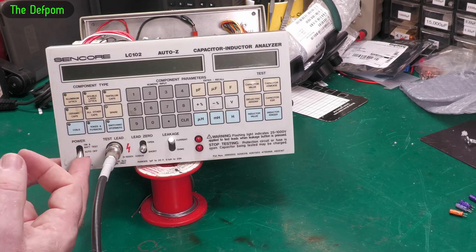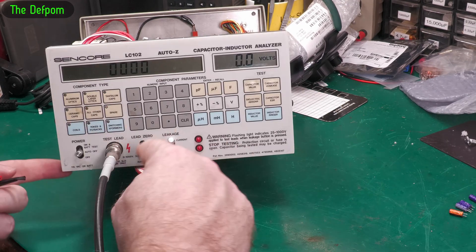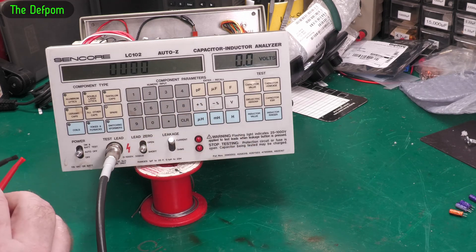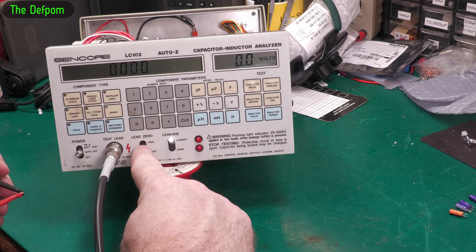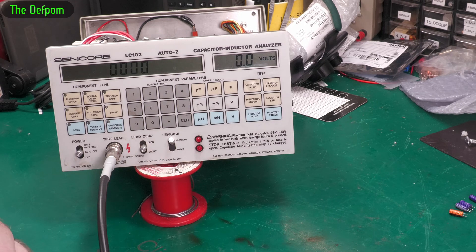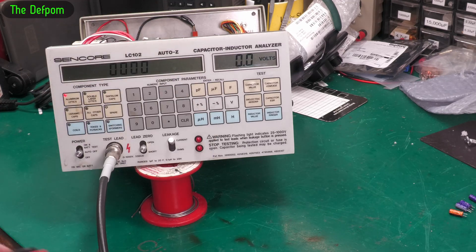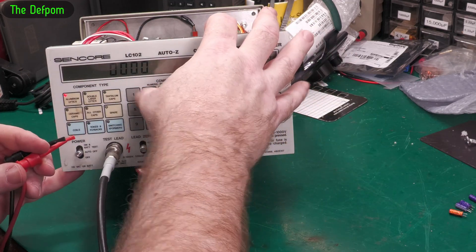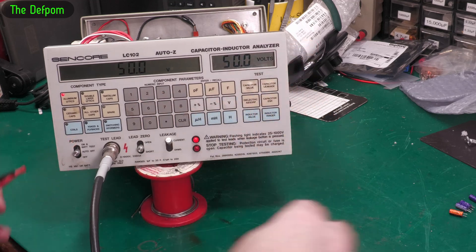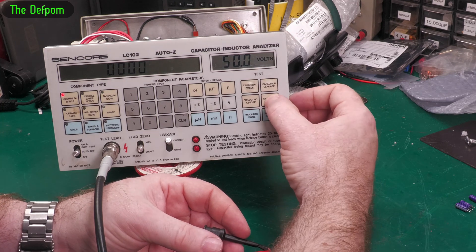Let's try it out. I've got power applied. So open first — that's good. Short it — that's good. Let's test it with some capacitors. So let's do 50V — one microfarad 50V, we'll do that one first.